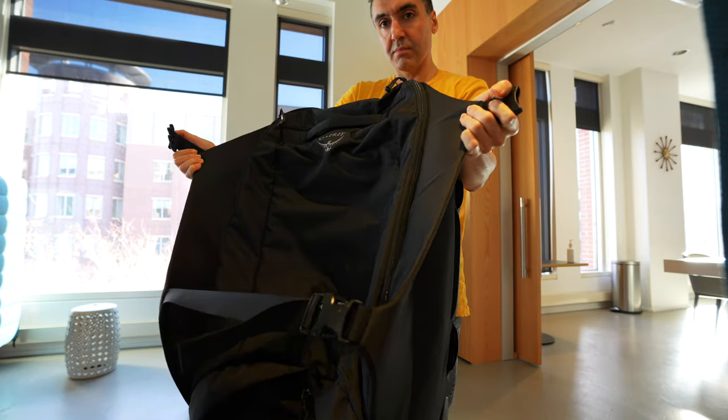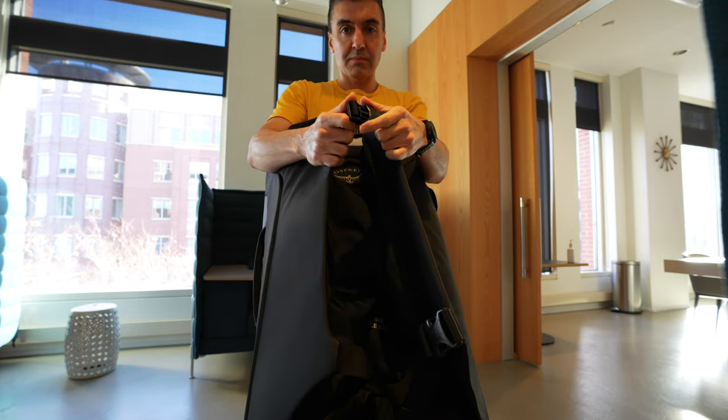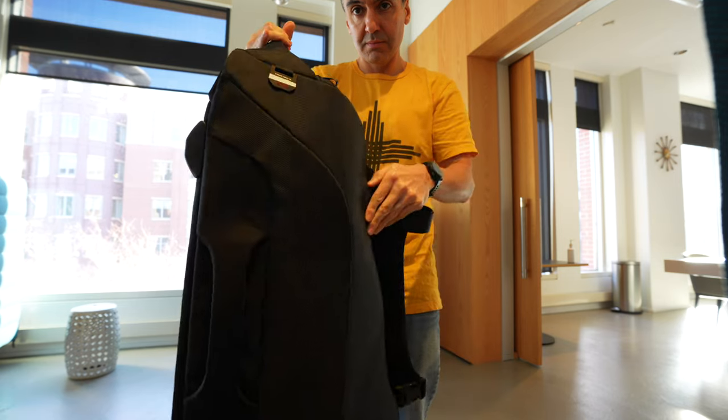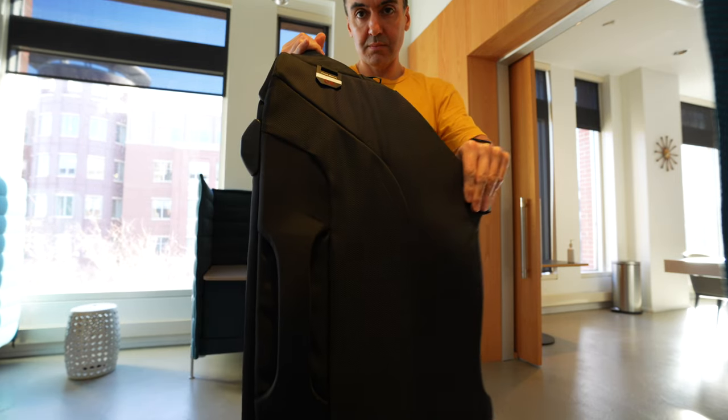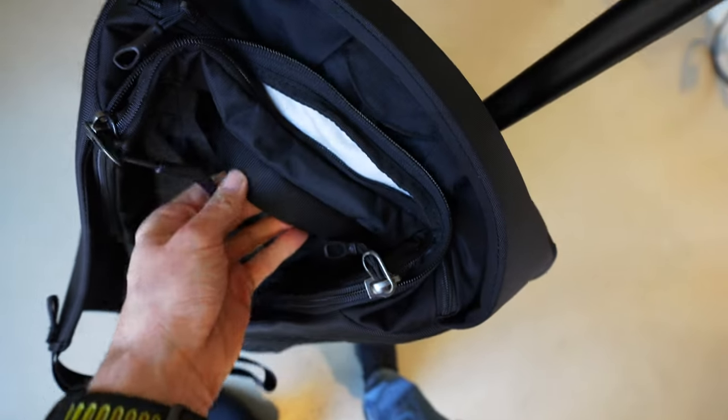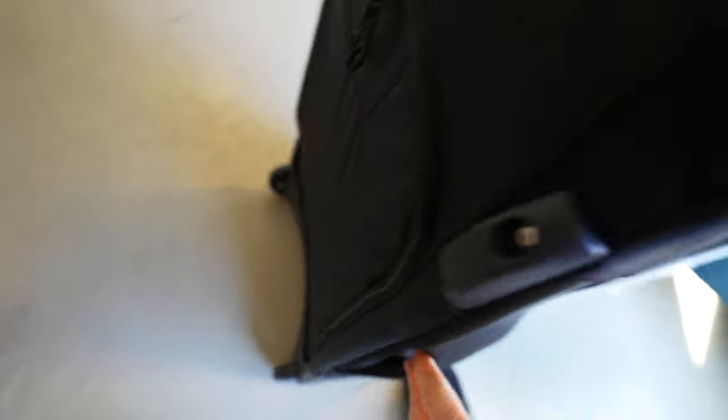Another nice thing about the Sojourn is how many handles there are all over the bag. There are two thick carrying handles on the left and right side of the bag, which is handy if you're left-handed but also useful depending on the weight distribution of what you pack — it might be easier to carry on the left or right side. There's a large carrying handle on the top, one on the front, and the plastic bottom frame has a cutout that can also be used as a handle for carrying with two hands.